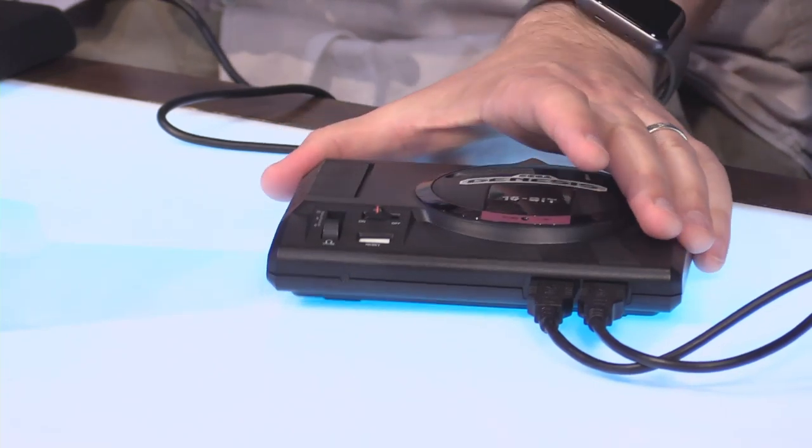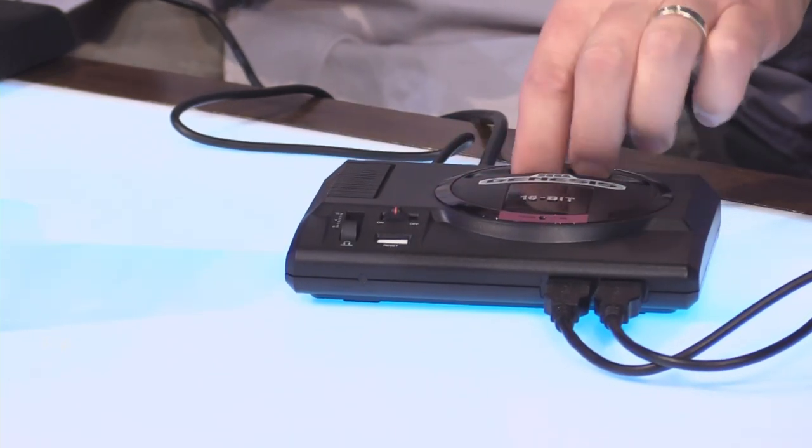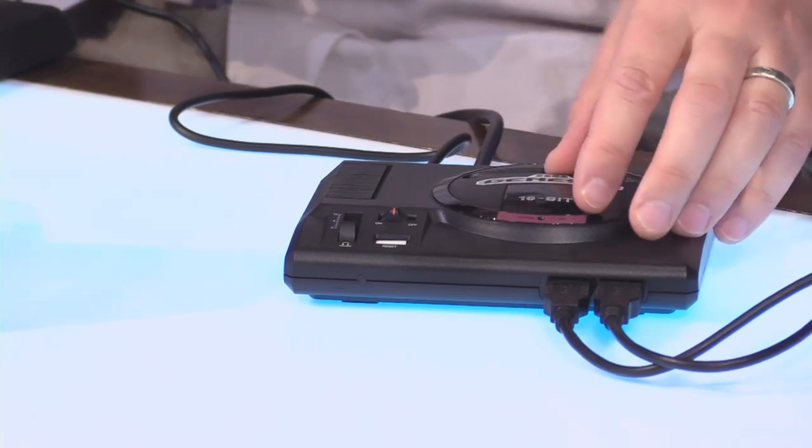So we are going to plug this in and give the Sega Genesis Mini a test. We are back, and we have plugged in the Sega Genesis Mini. Man, this is really cool hardware. I gotta say, Sega did an amazing job emulating it. Look, there's a little cartridge slot and everything in this thing. It's so cool.